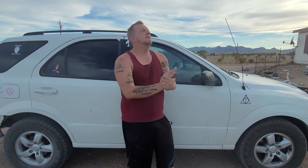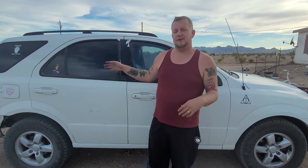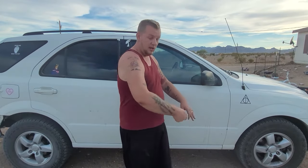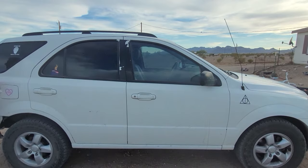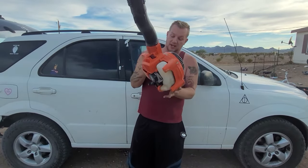Ladies and gentlemen, if this video helped you out fixing your Echo backpack blower, I would appreciate it if you smashed that like button. Also, hit that subscribe button for me, guys. I love working on small engines and I've got many more coming. I've got another Echo handheld blower which I'm going to repair — it looks brand new. Stay tuned for that. In fact, let me show you that right now — check this thing out: a brand new looking Echo PB250.